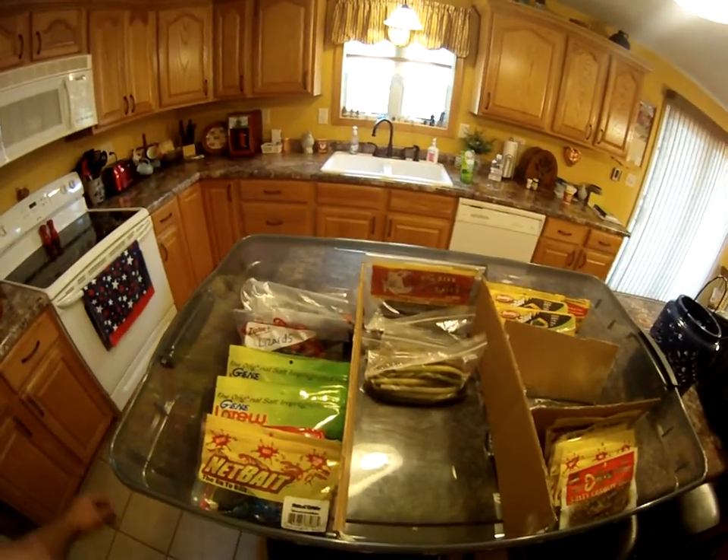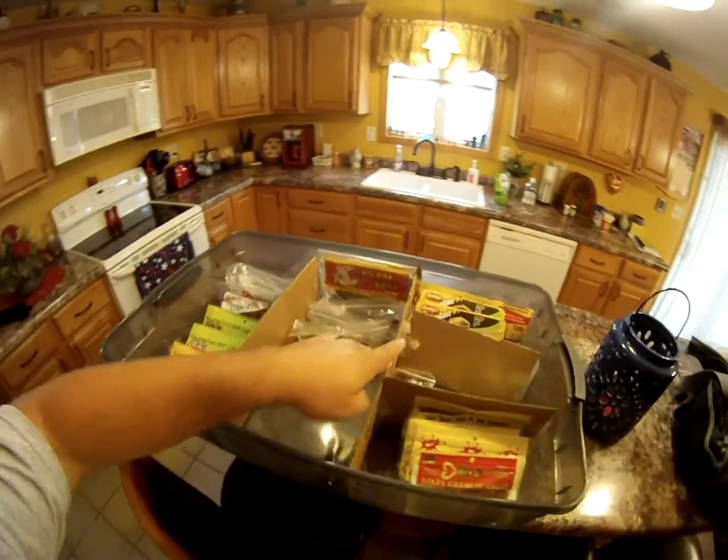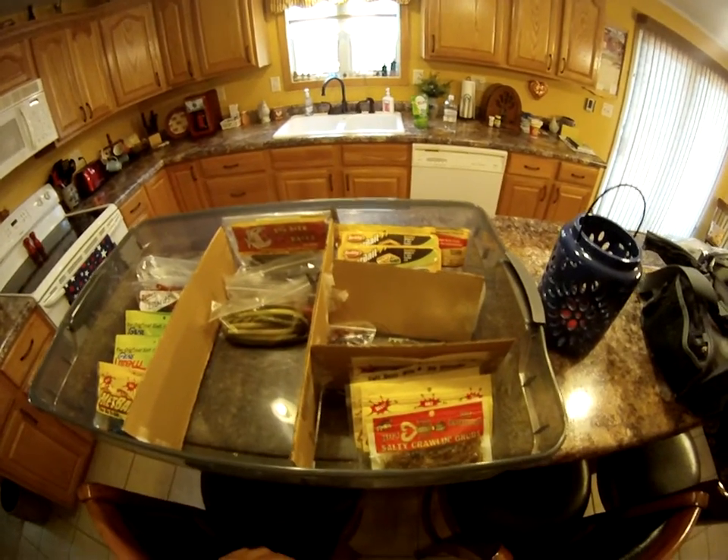If you go to Walmart and you pick up a container like this, I have divided it with cardboard dividers. You can put plastic ones in — however you'd like.